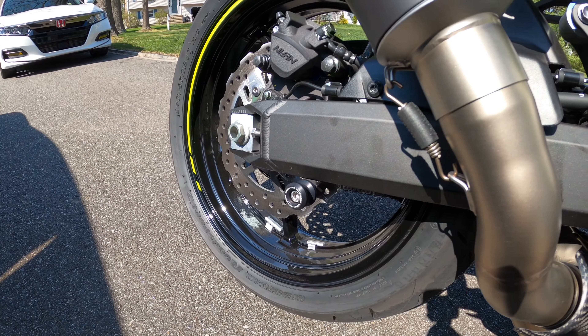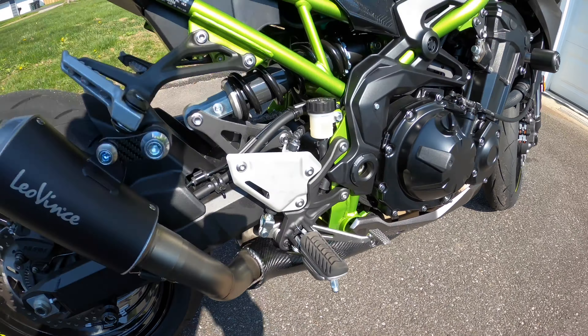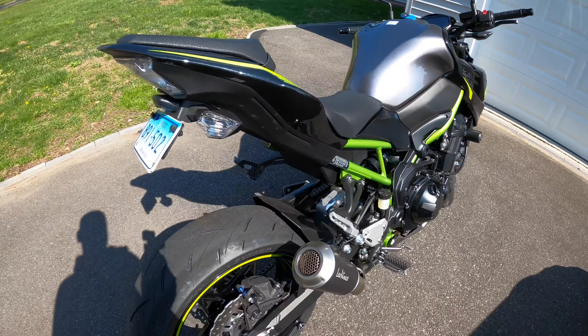The first mod I did right after I got the bike is to get the TST Industries frame sliders. They are Omen Tech or something like that. I also got swingarm spools.